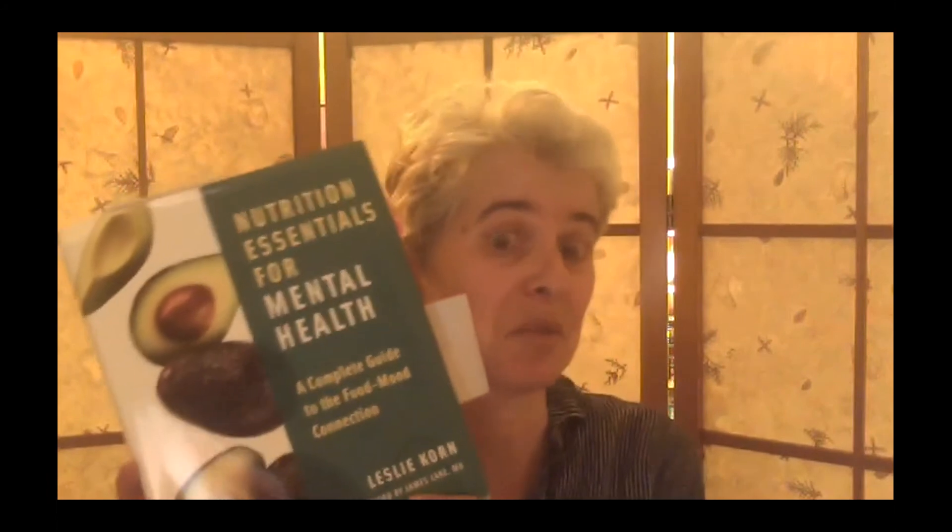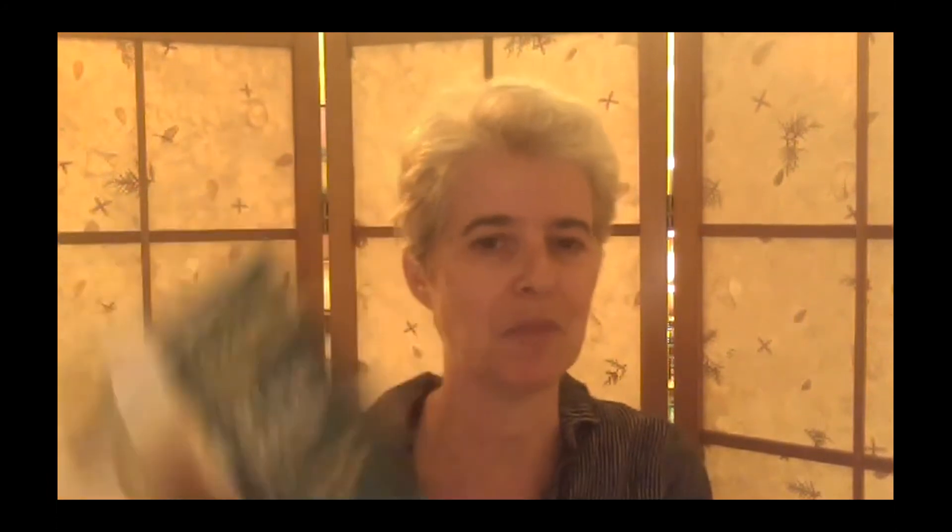My philosophy in Nourish Your Mood is that each one of us can be our own best teacher and guide. That's some of the mindfulness aspect. What's the evidence-based aspect? What's the research aspect? One thing I can share is that I have a favorite book — Nutrition Essentials for Mental Health by Leslie Korn. It's showing up backwards on screen, but you can look it up.